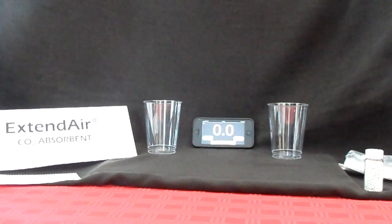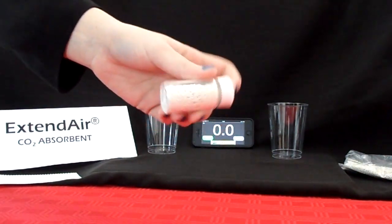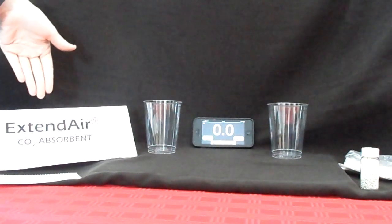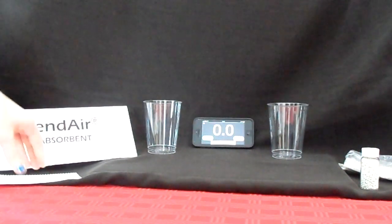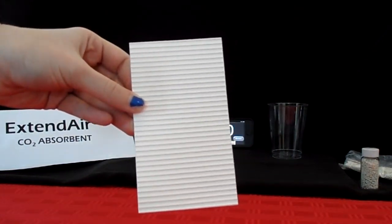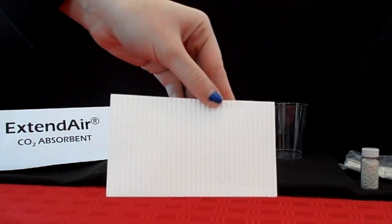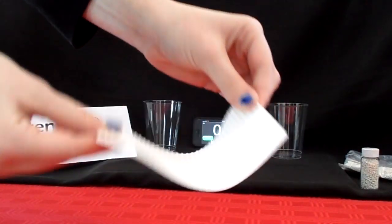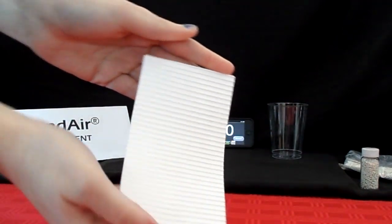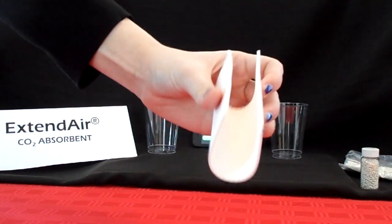Micropore manufactures a revolutionary improvement to granule carbon dioxide adsorbent technology. Today we have a short demonstration to show improved water tolerance of Micropore's Extend Air brand adsorbent for scuba rebreathers. The manufacturing of Extend Air adsorbent starts with the same chemistry as calcium hydroxide based granules. The raw ingredients are formed into a robust sheet using a small amount of polymer, then packaged into a cartridge or cube filter based on the specific rebreather.